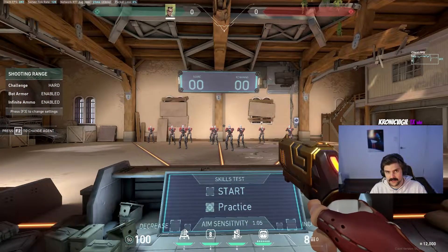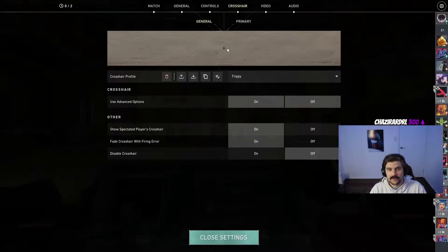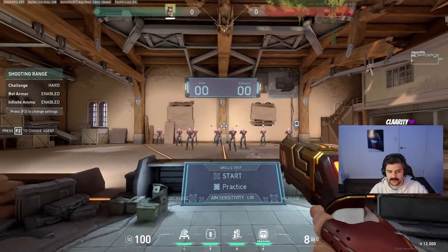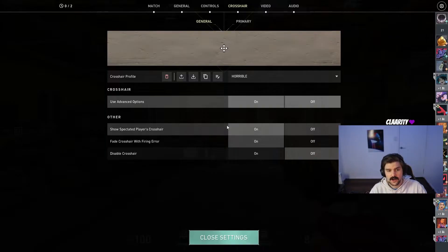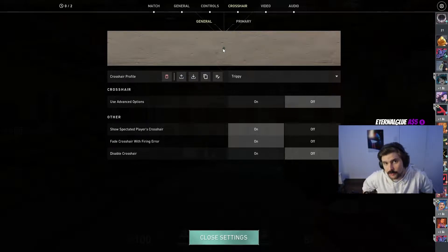Once you've found a good sensitivity and feel comfortable with it, the next important part is finding a crosshair that suits you. I'll link my crosshair details down below — you can use it as a base and adjust it how you like. The main thing to take away is you don't want it too big, where you won't be able to see enemies far away. Personally I don't like really small ones like a dot crosshair because they don't have a horizontal line to help guide you at head height, which comes into play later when I talk about crosshair placement.